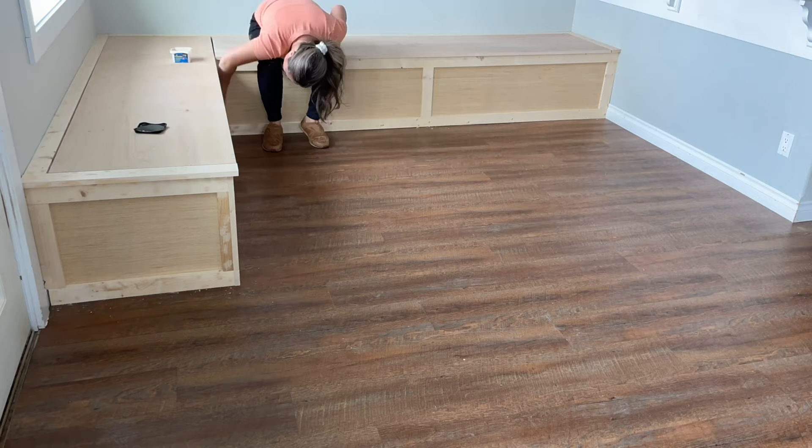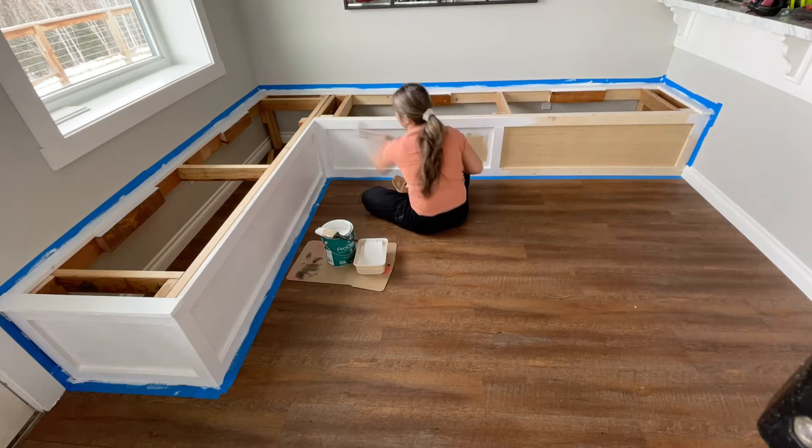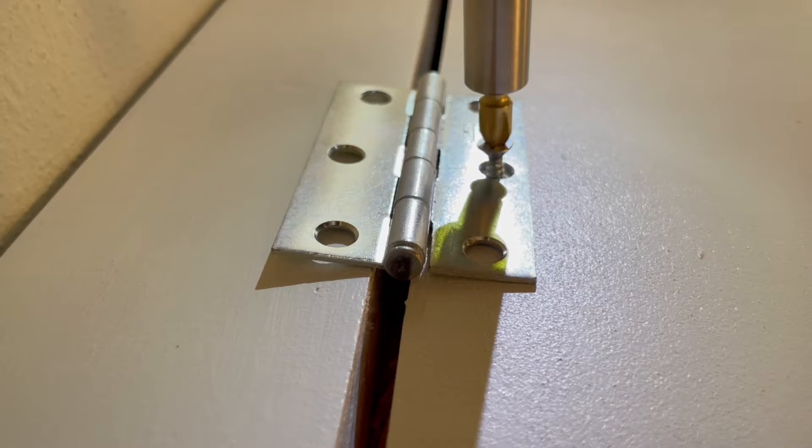The finish was pretty straightforward: I filled all the nail holes with wood filler, then gave everything a good sanding with 120-grit sandpaper. I used a white semi-gloss paint and primer combination and painted everything with a brush and roller, doing three coats with a light 220-grit sanding in between coats.